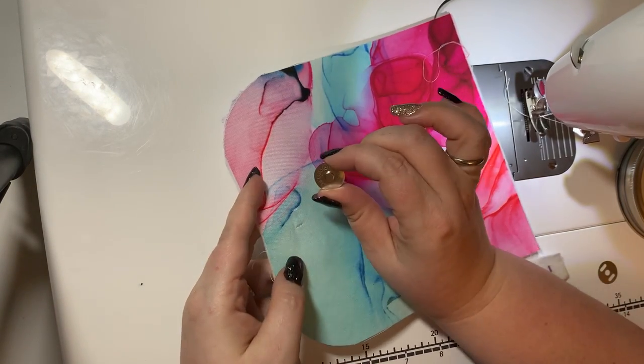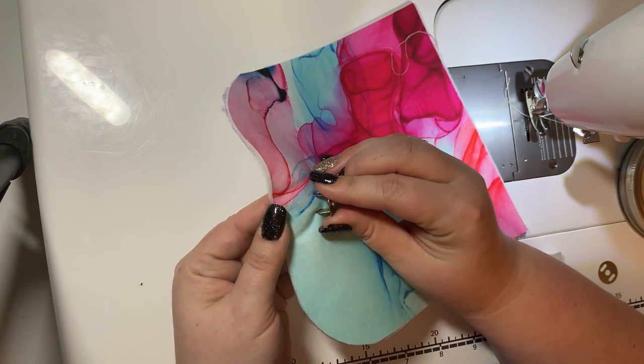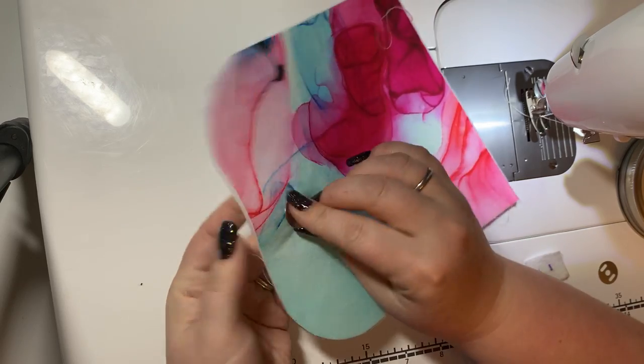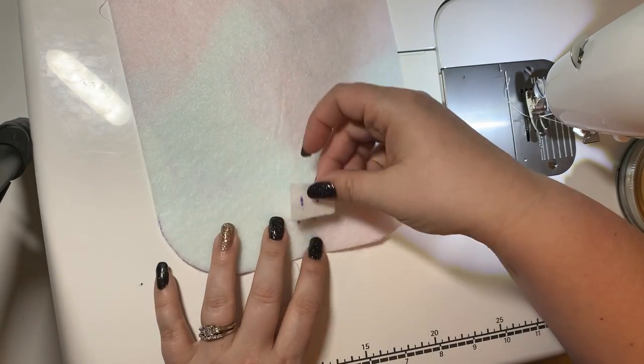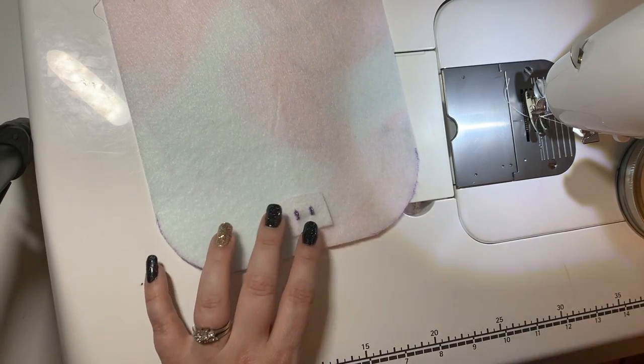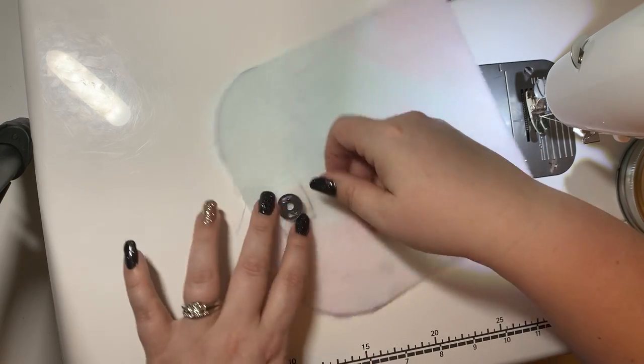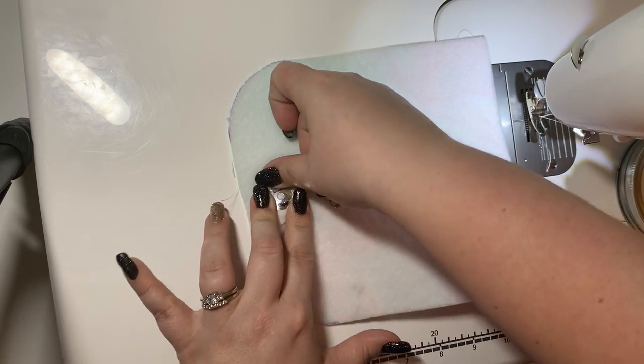This is called the male part of your magnetic snap. You're gonna put your two prongs through the two slits, flip it over, and put your scrap piece on — this is just for extra protection because you're gonna be opening and closing your purse all the time. Then fold those two prongs out with your thumbs.